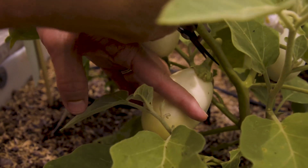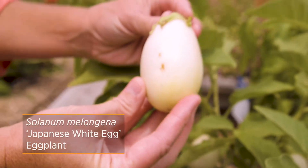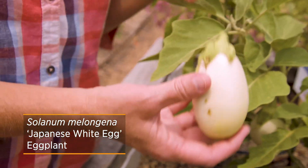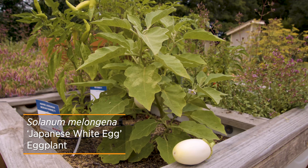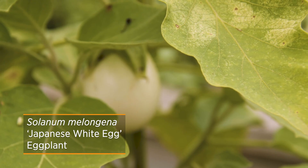What we're going to do is harvest these off by cutting a little bit of the stem — you don't want to twist them or anything like that. This particular one is called the Japanese white egg eggplant, and as the name implies, you get these egg-like fruits.